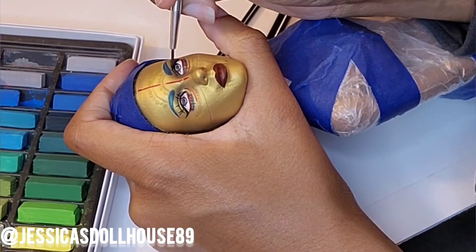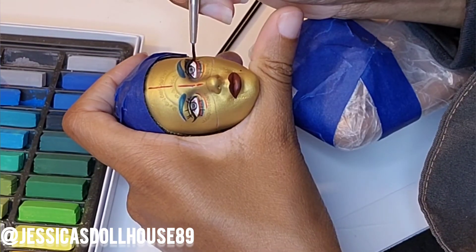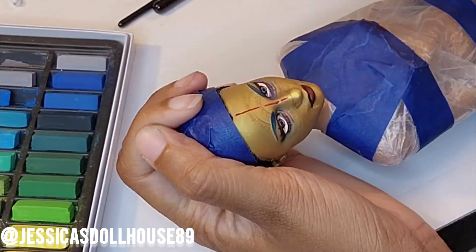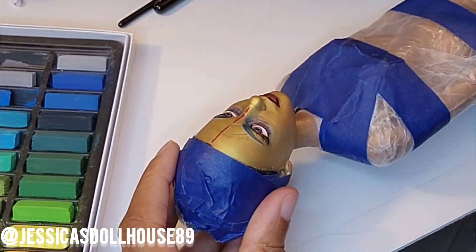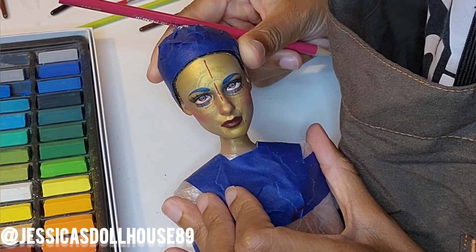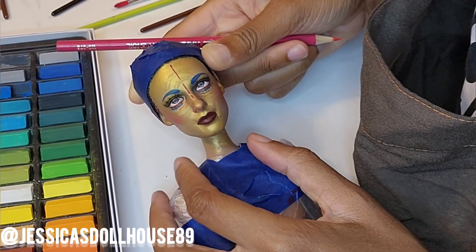The fun part is using the soft pastels and adding those details — like making the lash area darker, creating shadows, and adding details to her mask to make her look a little bit more ominous. I'm almost done. I just need to add the finishing touches: some gloss and some glitter, and I'll have the golden woman right up.